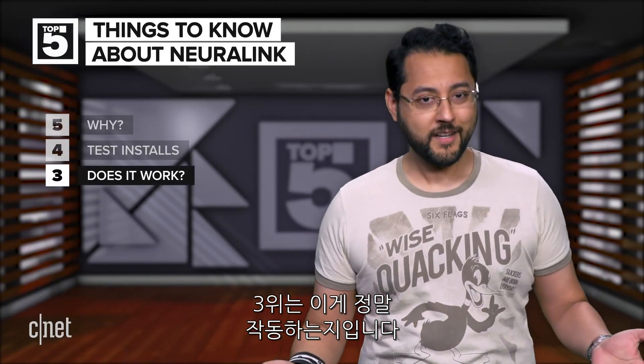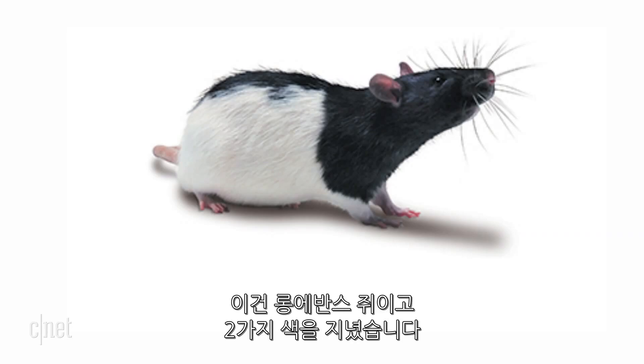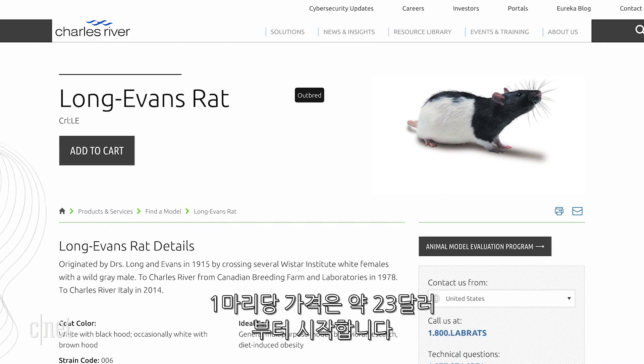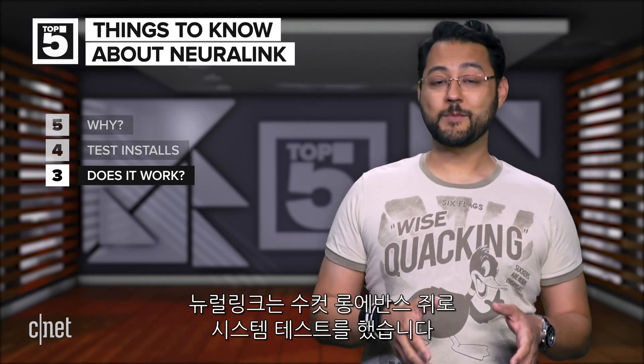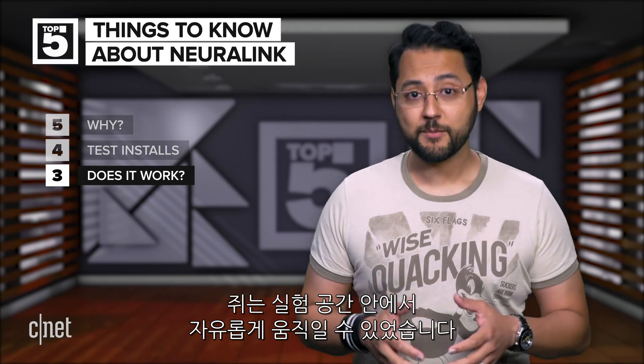Number three: does this thing work? Take a look at this cute little critter — it's called a Long Evans rat. You can buy them for experiments starting at around $23 per rat. So Neuralink tested its systems in male Long Evans rats. Recordings were made as the rats freely explored an arena.